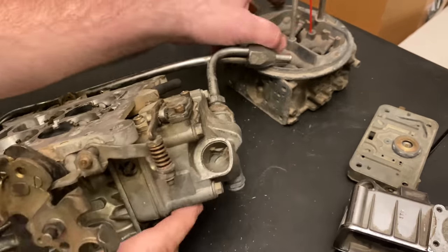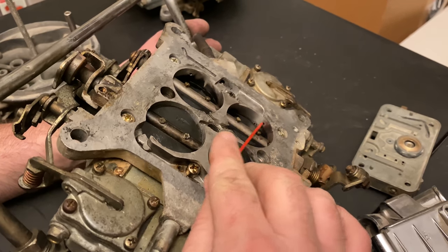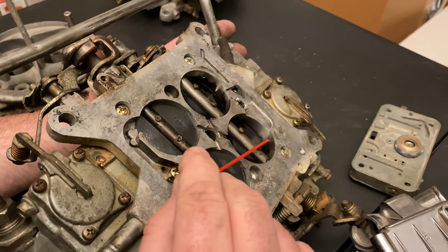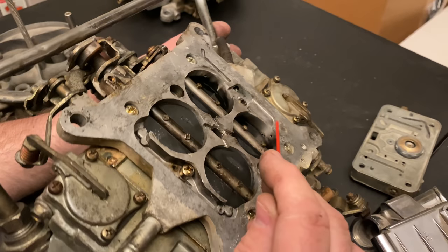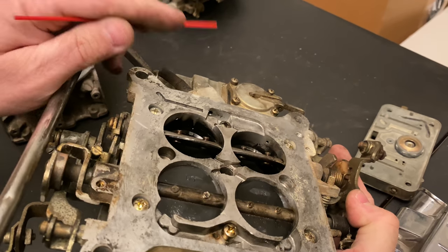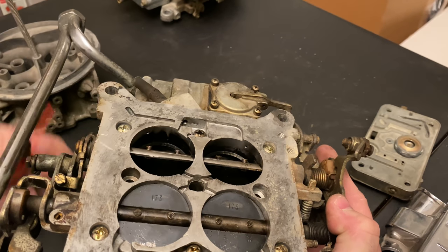Next is the transfer circuit. Down here at the idle circuit, this is where fuel leaks out of the carburetor when the blades are shut — it's literally dripping down because there's vacuum in the motor. For the transfer circuit, look down here — there's a slot, and it goes down a pretty good ways, almost to where the throttle blade sits.